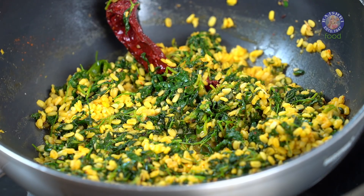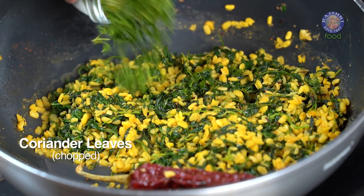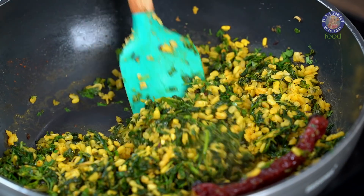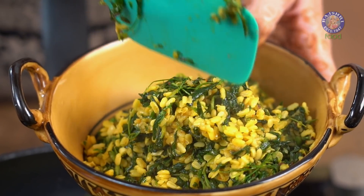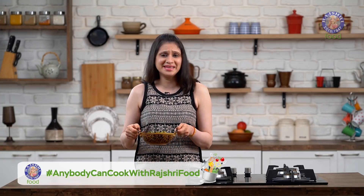While this is simmering, you know what you need to gear up for — the shout out segment, so stay tuned till the end. No Sabzi is complete without a handful of Coriander leaves, so that's the last ingredient that goes in. Give it a stir and turn off the flame. Bring the goodness of Methi to your palate with this delicious Methi Ki Sabzi.